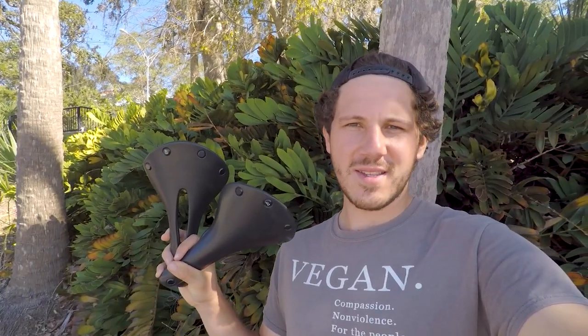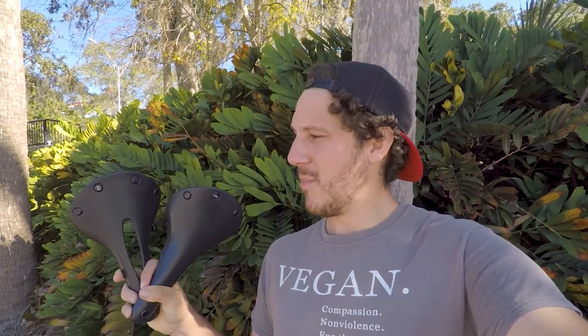Hey guys, so today I'm going to review the Brooks Cambium C17 saddle. I've got both models — the one with the cutout and the one without. I've ridden them both quite a lot, so I'm going to let you know what I think about them. Let's get into it.